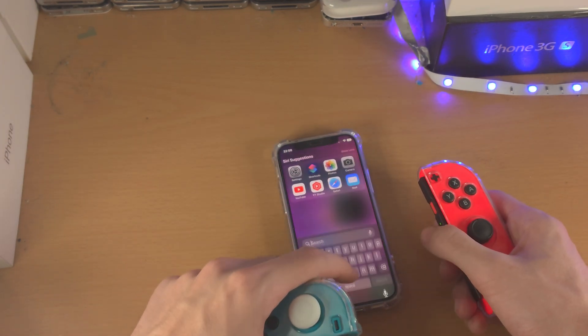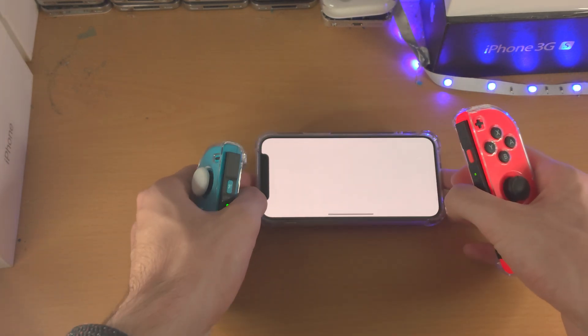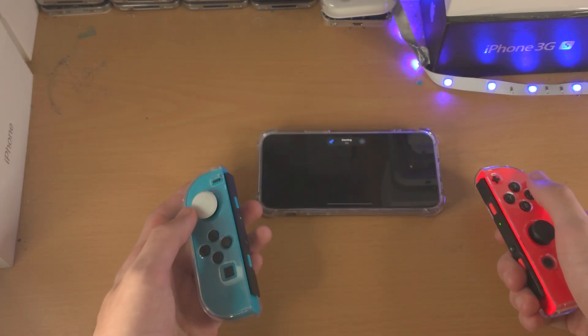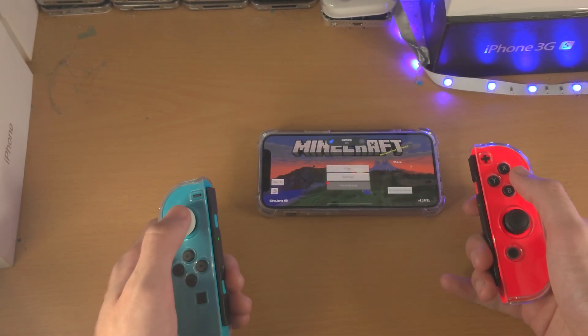I don't know what games are going to be supported or not. I don't even know if I have games — I have Minecraft here. Let's take a look. Will Minecraft support the Joy-Cons? I have genuinely not tested this, so I'll allow that.